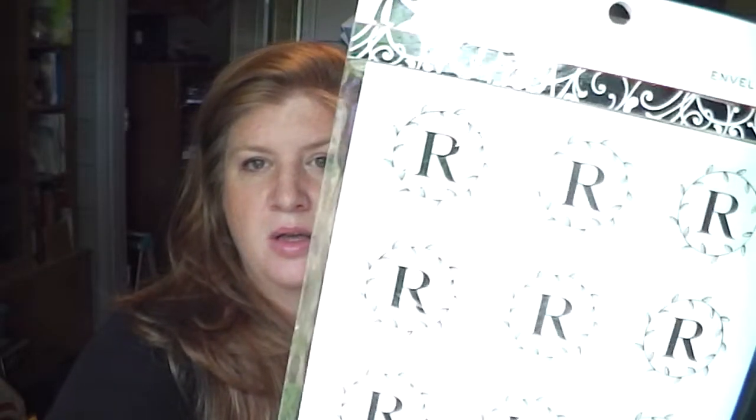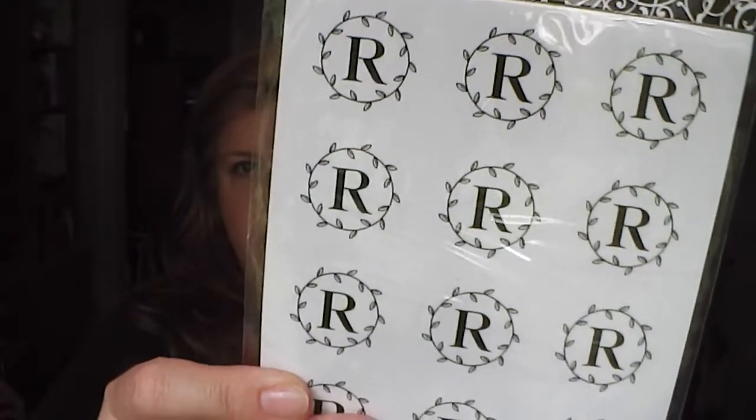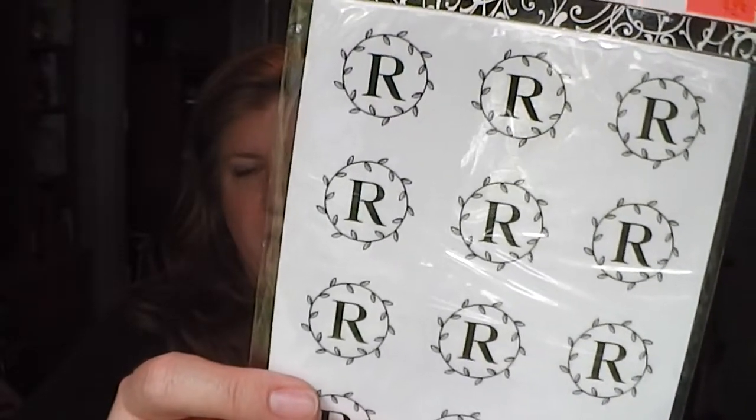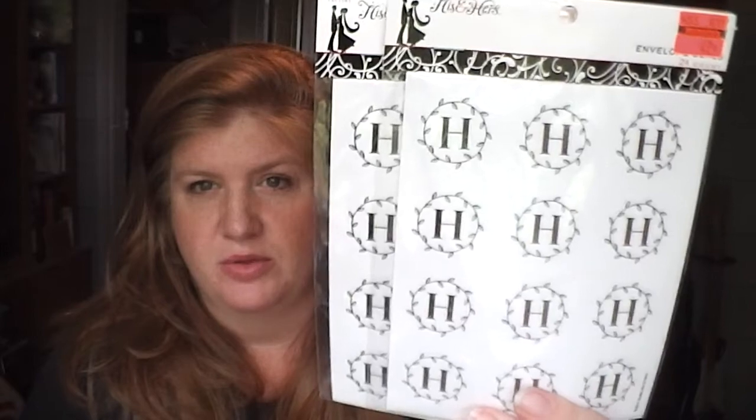I found these on clearance - I paid 42 to 49 cents for these. They're just envelope seal stickers - the letter R. I'm going to do some upcoming happy mail for three of my friends. One of them is Rachel, so I got her the R. Another friend of mine is Willow, so I got her the W's. I couldn't find the proper initials for the third one, but I did find some H's - my last name starts with H, so I stocked up and got two of those for myself.